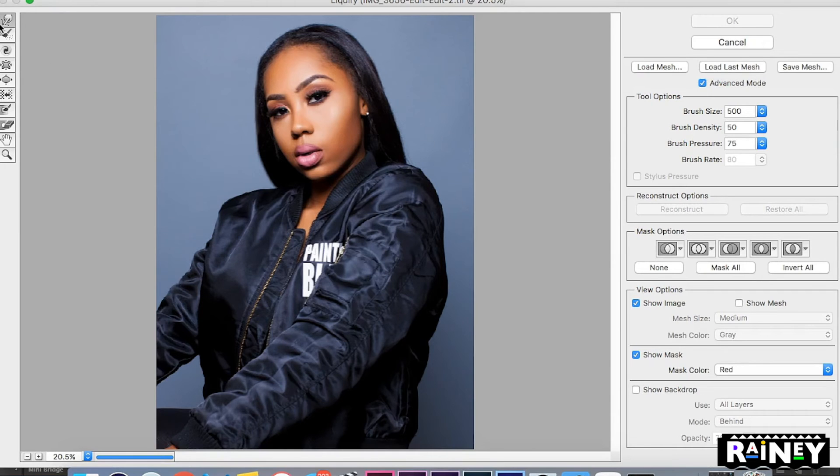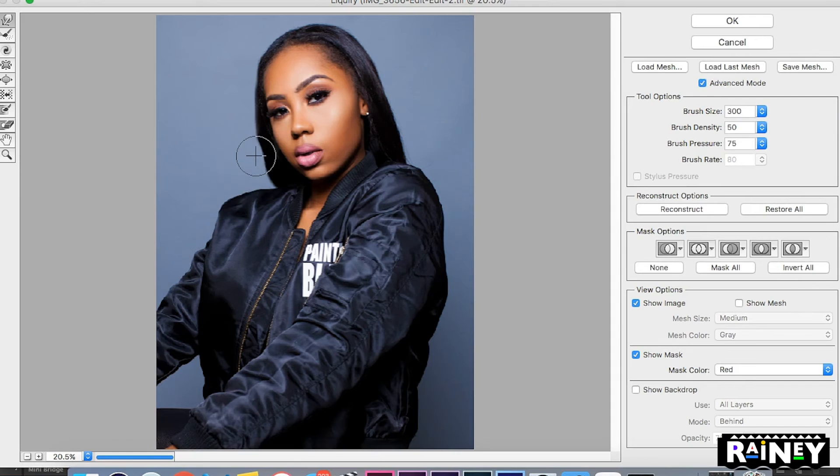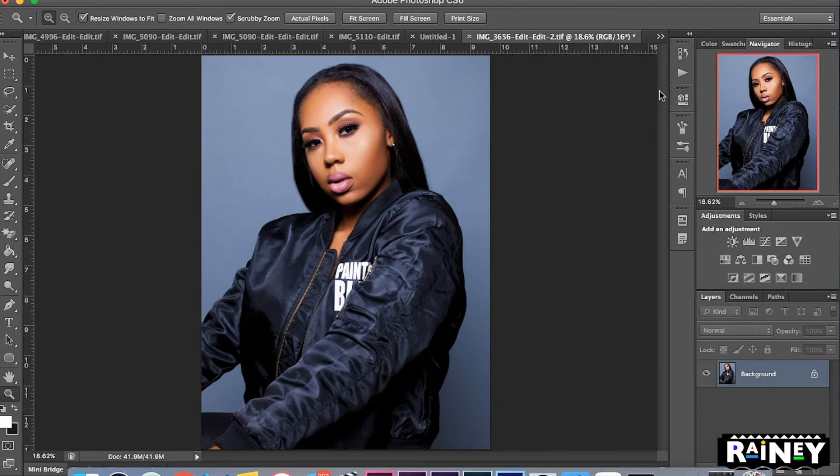So I go to Filter > Liquify and choose the first tool — the Forward Warp tool. I adjust the brush size and just push the hair in a little bit to give it a little more weight and make it look more natural. Push it in just enough so it doesn't look too Photoshopped — just give it a little weight, just like that.